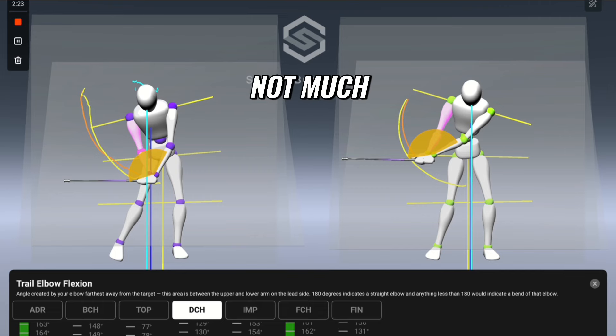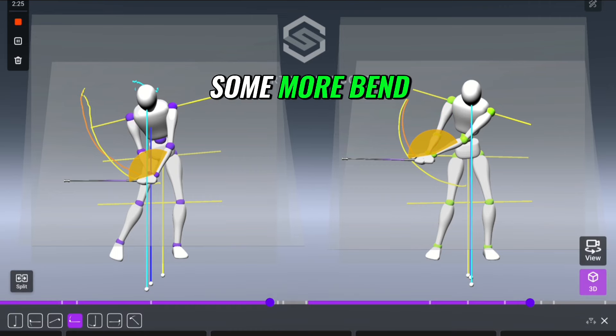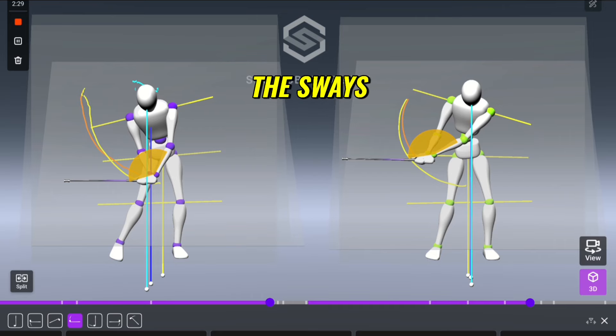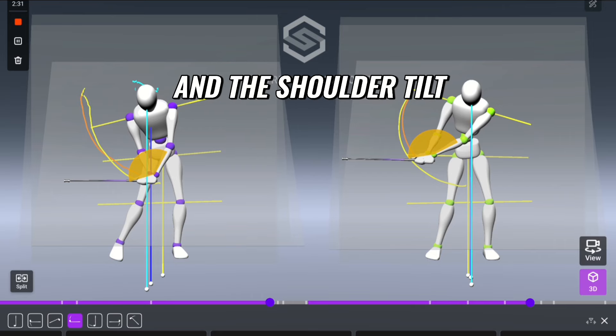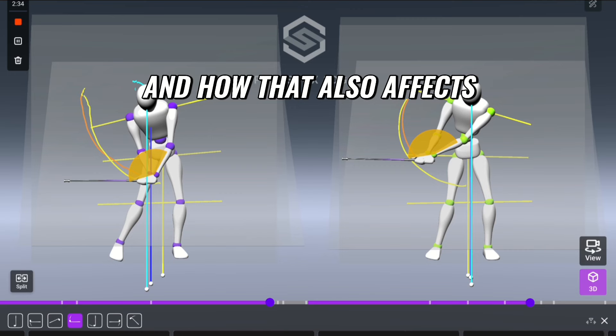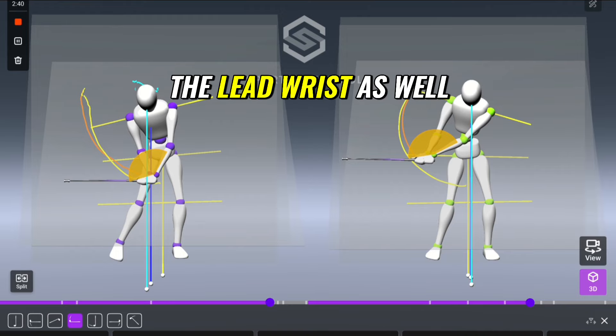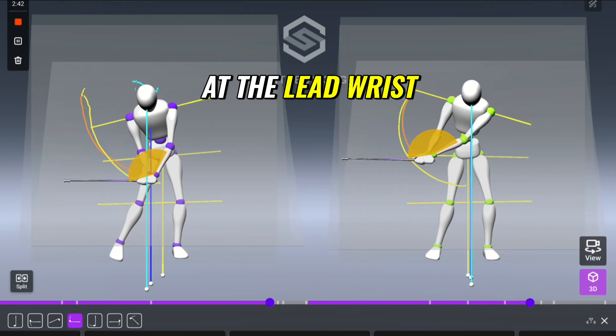Not much — you could still do with some more bend in that trail elbow. The big thing is the sway and the shoulder tilt, and how that also affects the lead wrist as well.